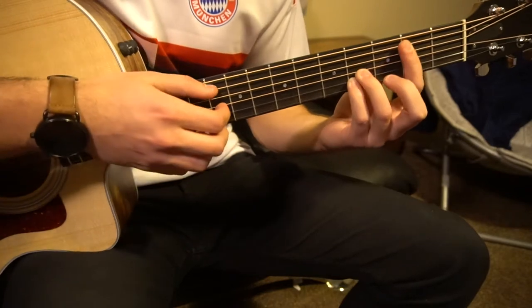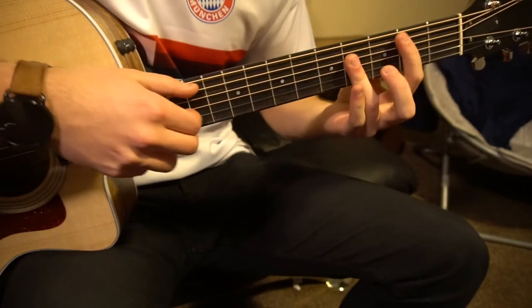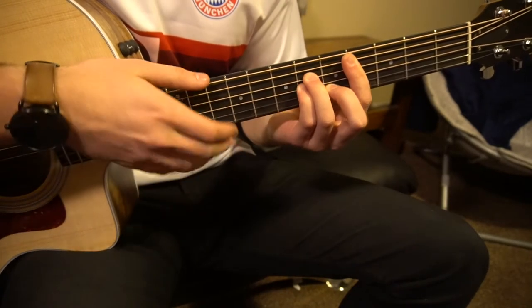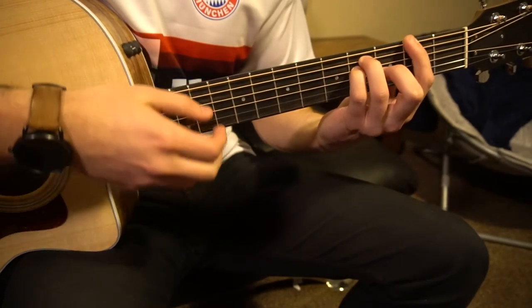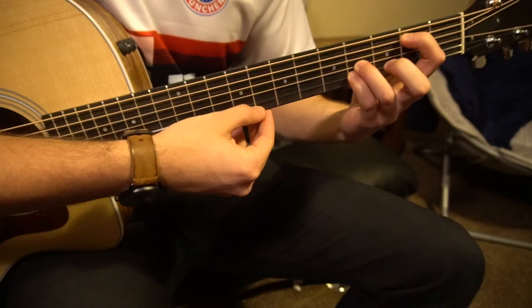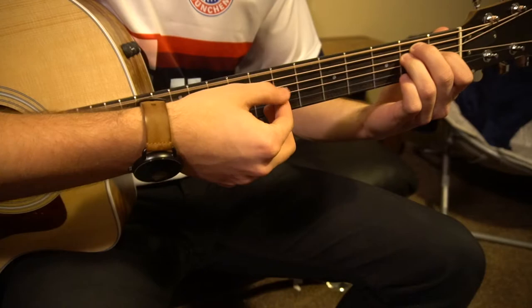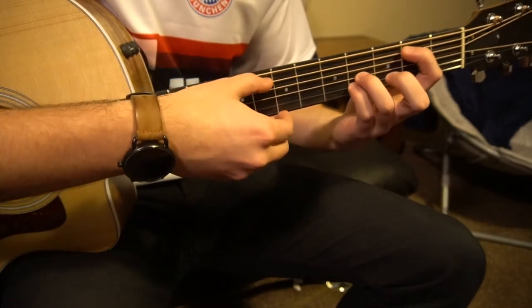I want to walk through the finger picking for that. Starting with our B chord, you play B chord for four beats, then to your C sharp minor for four beats, to your E, then F sharp. When we get to the finger picking section, on the B chord we're going to pick A, G, B, G. Then we're going to go to our E chord and pick E, G, B, G. And it just alternates between the B and the E chord.